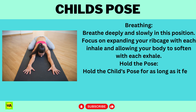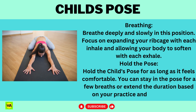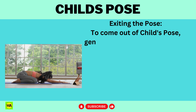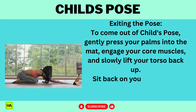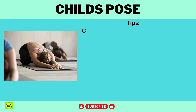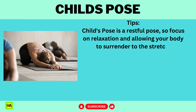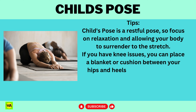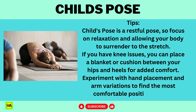Hold Child's Pose for as long as it feels comfortable — you can stay for a few breaths or extend the duration based on your practice and comfort level. To come out of the pose, gently press your palms into the mat, engage your core muscles, and slowly lift your torso back up. Sit back on your heels for a moment before transitioning to the next pose or movement. If you have knee issues, you can place a blanket or cushion between your hips and heels for added comfort. Experiment with hand placement and arm variations to find the most comfortable position for you.